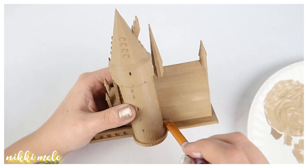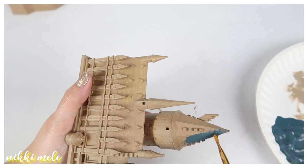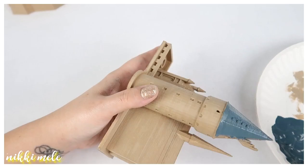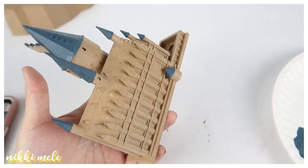Now I'm taking that same brown with some white added to it, and using a stiffer brush to brush on some lighter details so there's variation in tones on the castle. It's picking up on the raised details. Now I've mixed a color for the roof — I'm sorry, I don't remember exactly what I mixed, but I'm painting all the rooftops with it. If you want to see me mix colors, let me know in the comments and I'll include that in future videos!